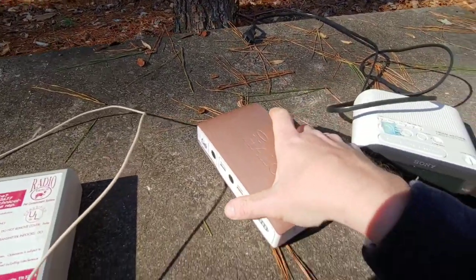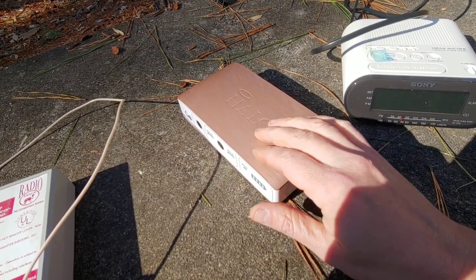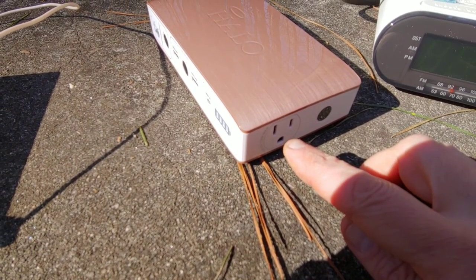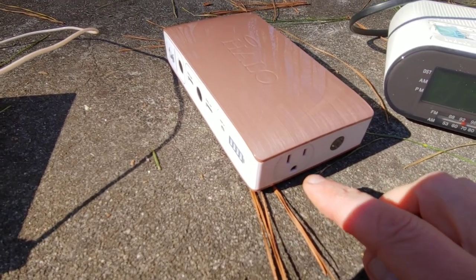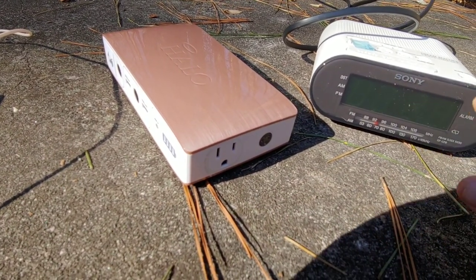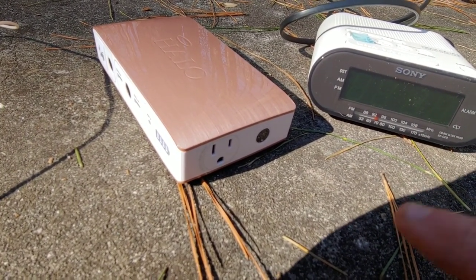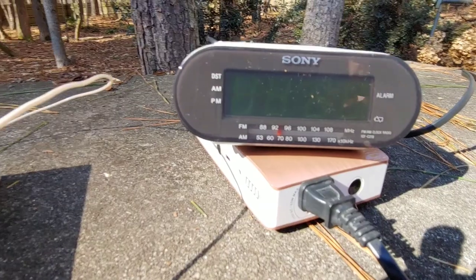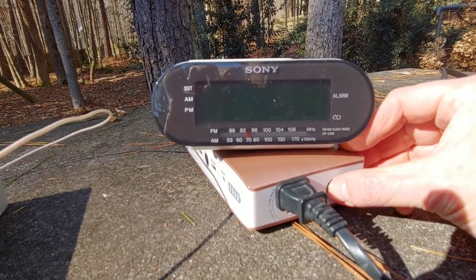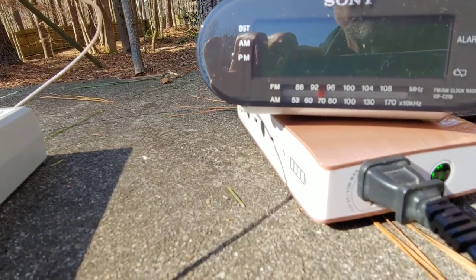What works best is one of these little handheld AM/FM radios. I couldn't find mine, so I put together a little system using a clock radio. I'm using a Halo — it can not only jump a car but also run low-amperage devices without a generator. I'm going to use the Halo to power my clock radio. The AM part of it is all I'm interested in. Let me plug this in and turn it on.